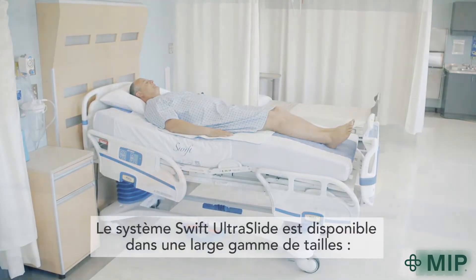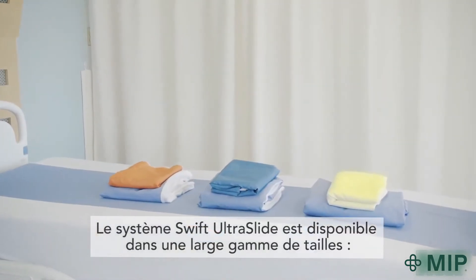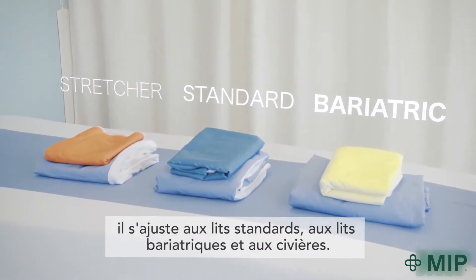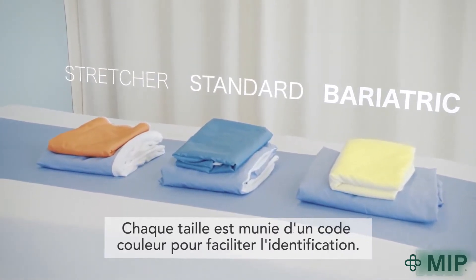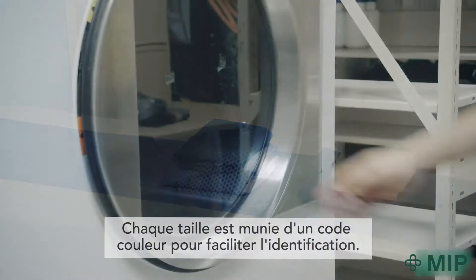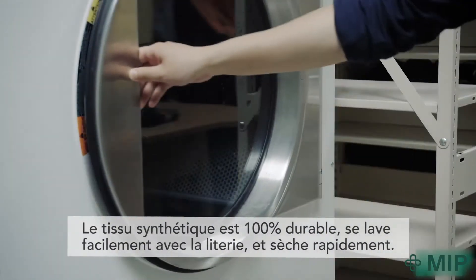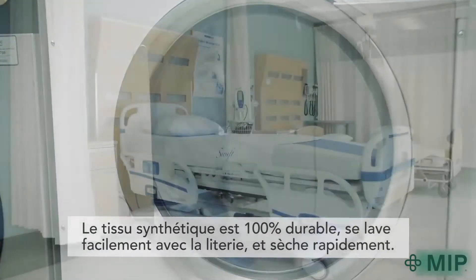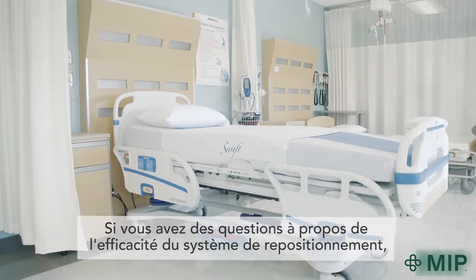The Swift Ultraslide system is available in an array of healthcare mattress sizes for standard beds, stretchers and bariatric beds. Each size is color coded for easier identification. The durable 100% synthetic fabrics are easily laundered with other bed linens and dry quickly.